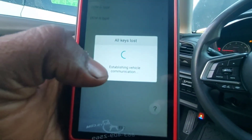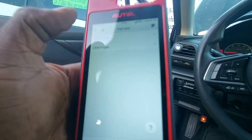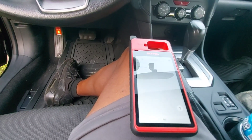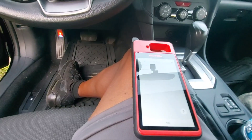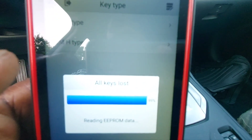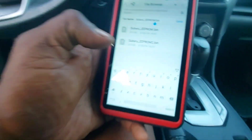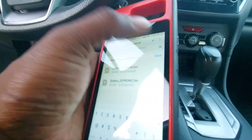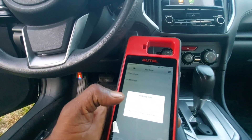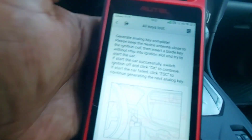I don't know what keys it erased and what keys it left, but it is saying one key is still in the system. I'm going to go back and try to read the EEPROM data and see if it'll let me back it up again — that way when I set the analog key I'll be on the right key. I'm on the last couple seconds of backing up the EEPROM data again, and now all data is saved successfully. It's now burning the firmware to make the KM100 analog key, and we are in analog key mode.